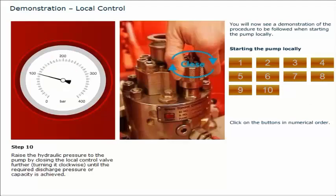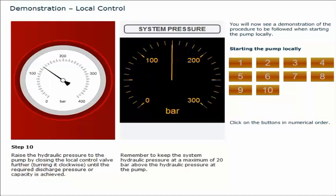Raise the hydraulic pressure to the pump by closing the local control valve further, turning it clockwise, until the required discharge pressure or capacity is achieved. Remember to keep the system hydraulic pressure at a maximum of 20 bar above the hydraulic pressure at the pump. This completes the demonstration of the procedure to be followed when starting the pump locally.